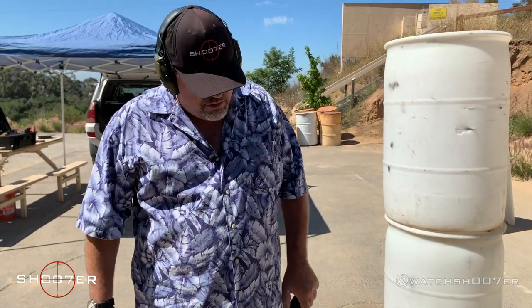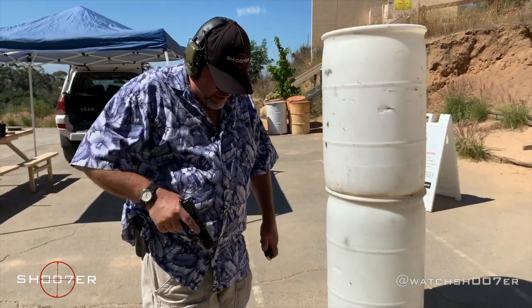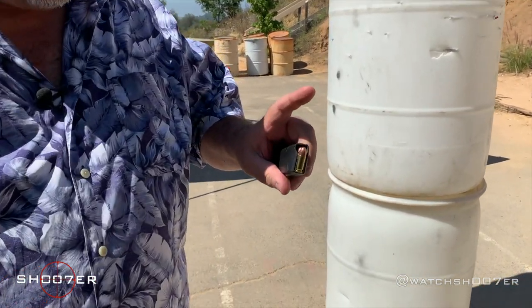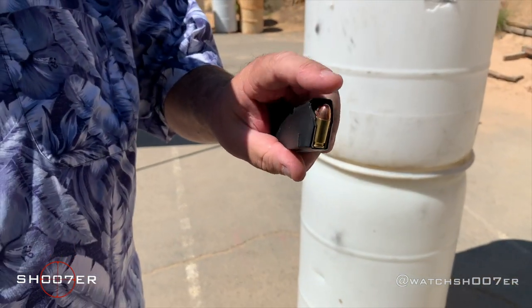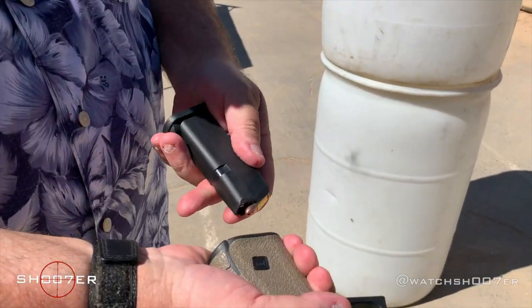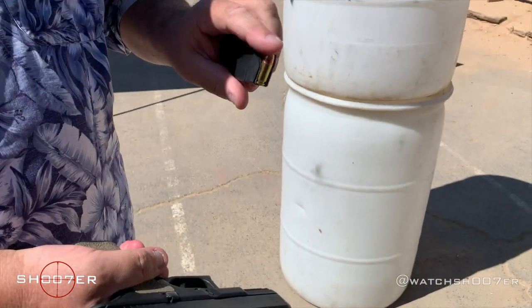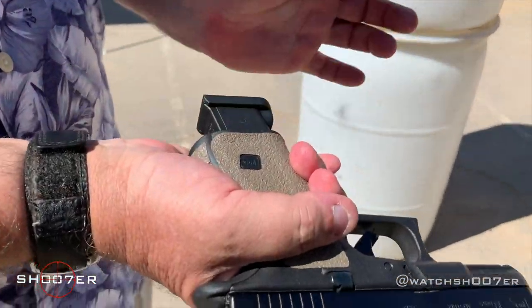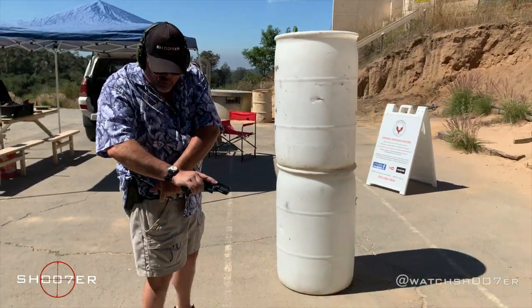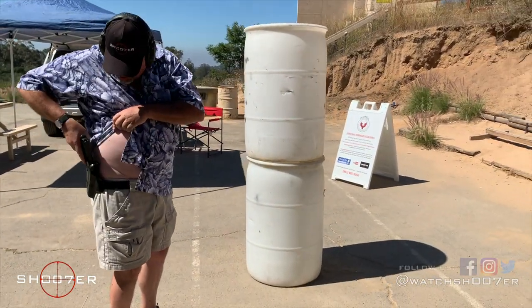We're going to go through a drill showing the difference between an administrative reload and a combat reload. Got a live magazine in one hand. I'm going to pull my pistol and get it charged up and ready to go. Just like we've shown in other drills, get used to loading your pistol by putting your finger on the top round. In the middle of the night when it's dark, this will prevent you from ever loading it backwards and jamming up your gun. Slide it in, give it a good tap, rack — finger off the trigger always.